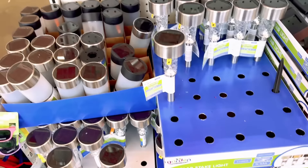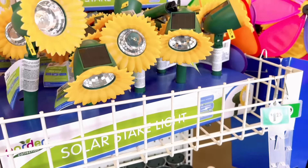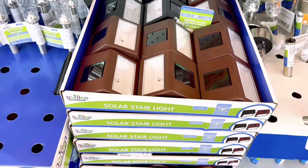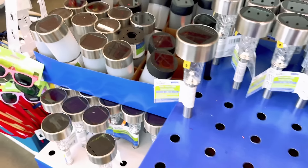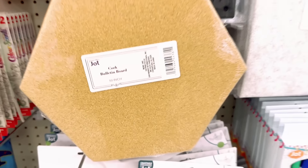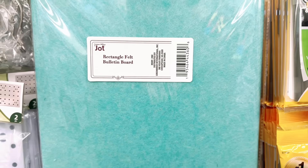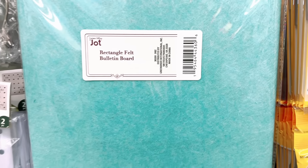Have y'all seen all the new solar lights at the Dollar Tree right now? They've got the regular ones but also new ones that look like sunflowers - so pretty. They've also got solar lights for your stairs and a new stick solar light that's more modern looking. I also found a cork bulletin board along with a felt bulletin board - two different colors in felt, a green and a gray.